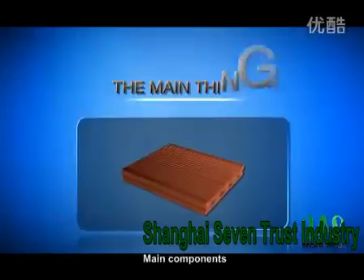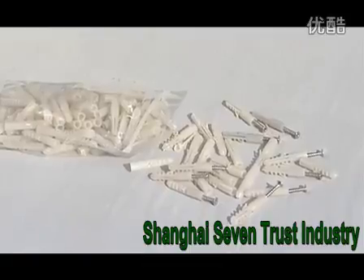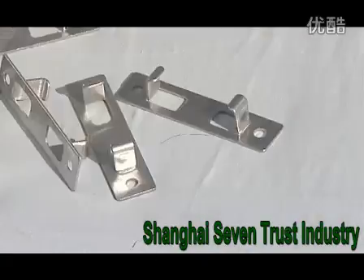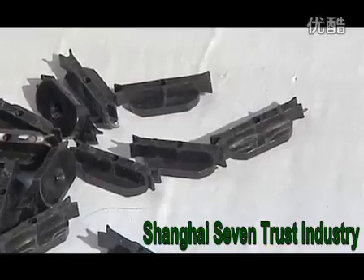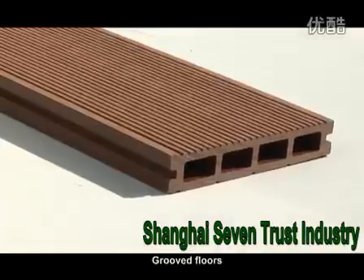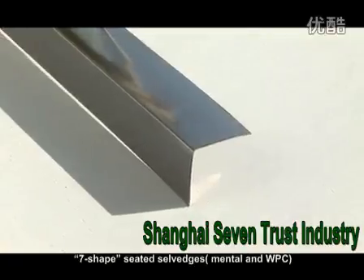Main Components: Expansion Tube, Initial Positioning Components, SS Screws, SS Main Girder Adapters, Plastic Adapters, SS Adapters, WPC Girders, Groove Floors, 7-Shaped Seated Selvages, Metal and WPC.